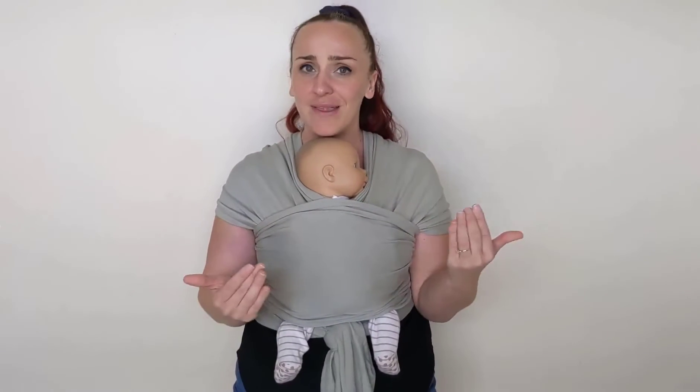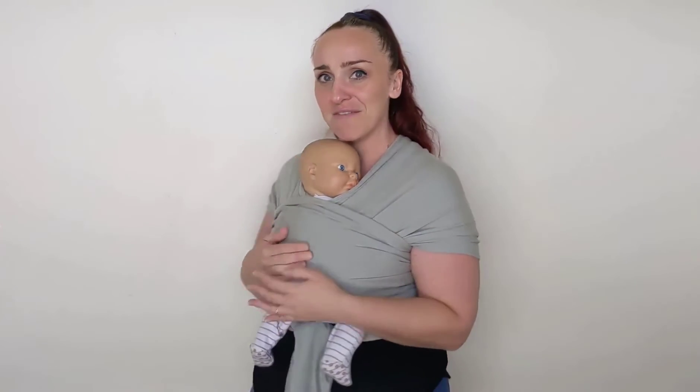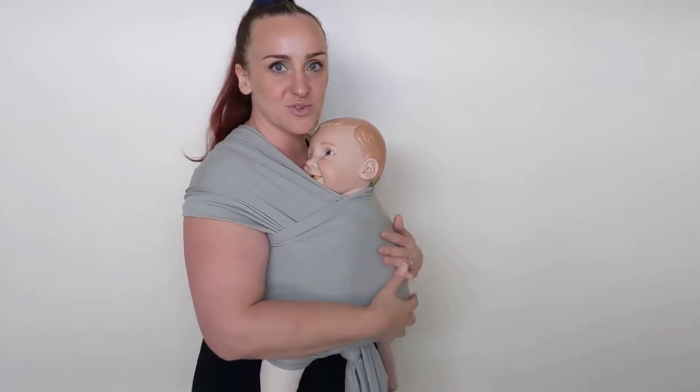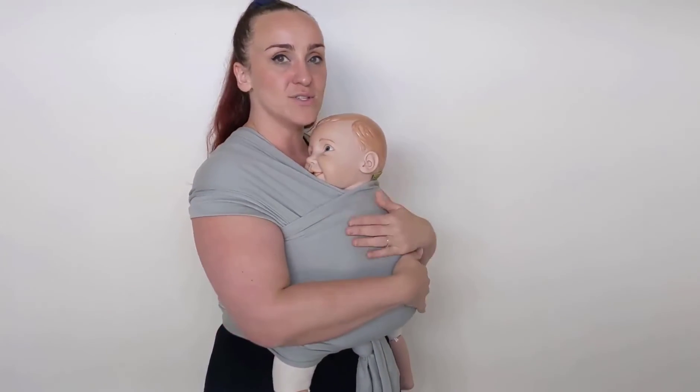My next thought was — all well and good for a newborn, this is a two-and-a-half kilo doll, but what happens with a bigger baby? I am almost outraged by this. I didn't re-tie that — that was the same tie. The same wrap that I just did for a newborn size will stretch and accommodate the bigger baby. Make sure you've still got it nice and high and tight to start with so we're not sagging with the extra weight. He is still held so tight and close to my body, like cling wrap.